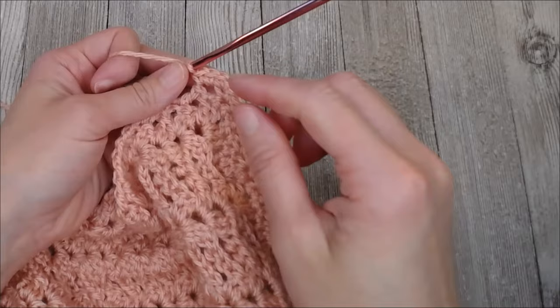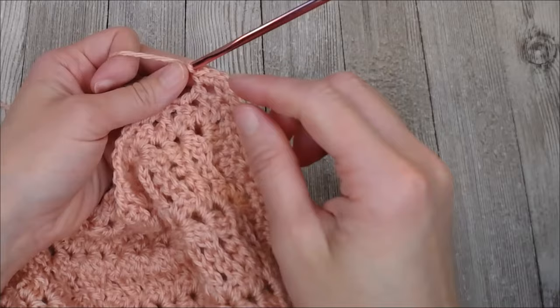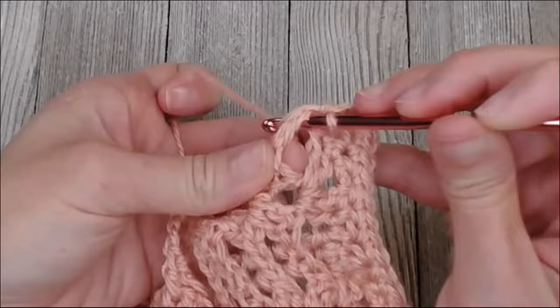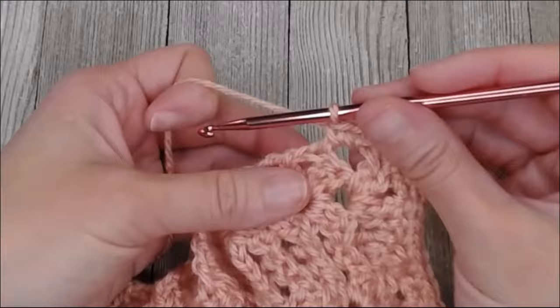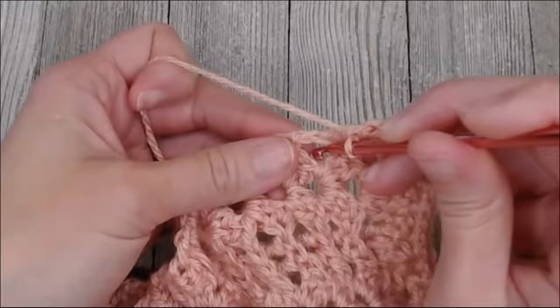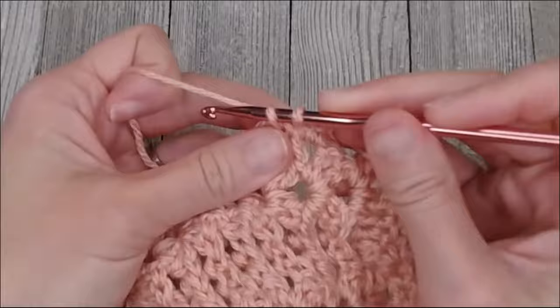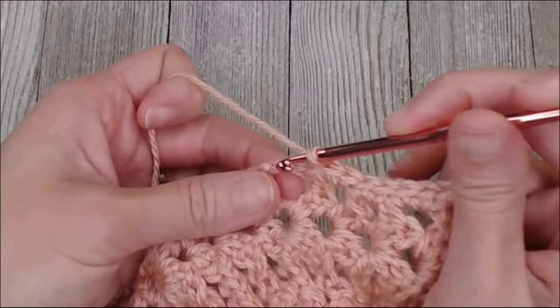So this was the row — I put two single crochets. I go to the next stitch. That's a chain two or a double crochet, so I'm going to insert my crochet hook in the side of it and do two single crochets. Then I look for my next row — chain two or double crochet — so I put two single crochets in there. Next row, chain two or double crochet, two single crochets. Continue on like this all the way along the side.